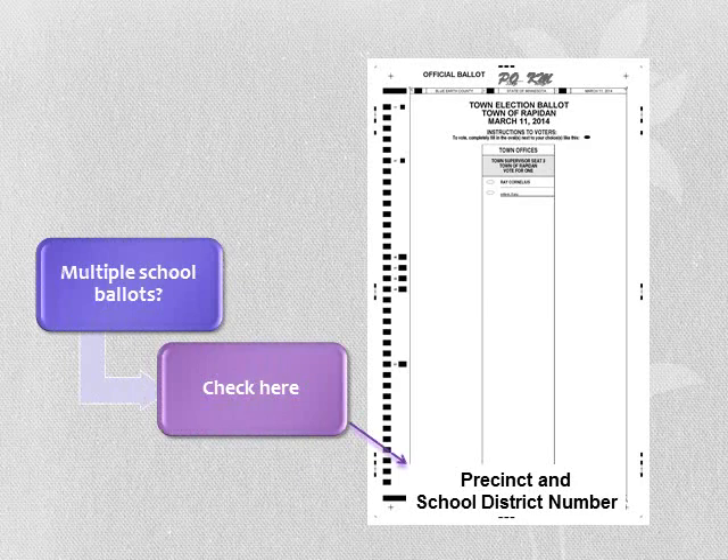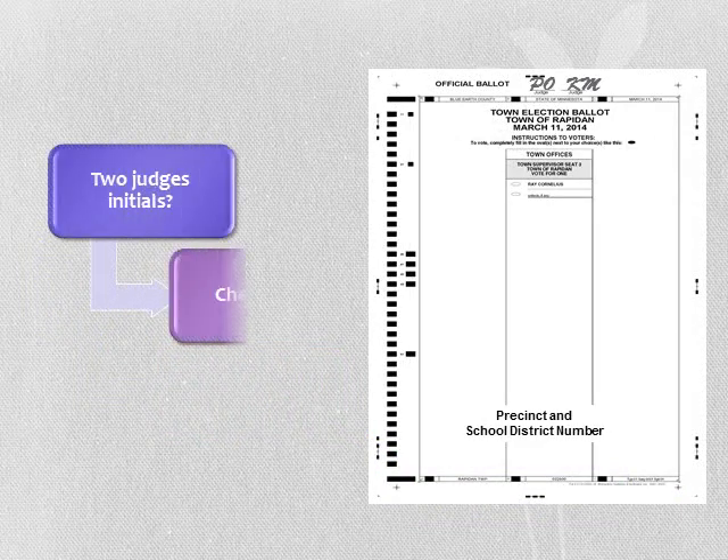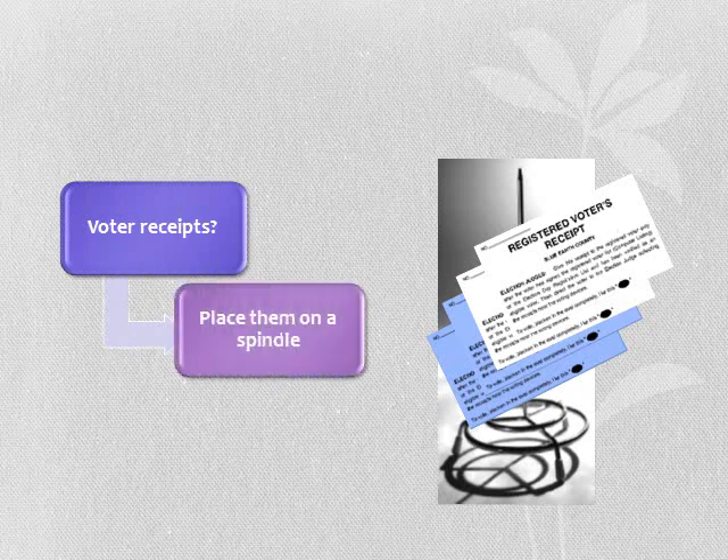If you have multiple school district ballots, you will need to verify the correct ballot is given to the voter by locating the school district number at the bottom of each ballot, usually found in the middle column. NS means no school. Ballots must be initialed at the top of each ballot. We recommend that you number your voter receipts right away when received from the voter. A spindle is sometimes used to place them on during the day. You may want to count them periodically and bundle them in groups of 25.